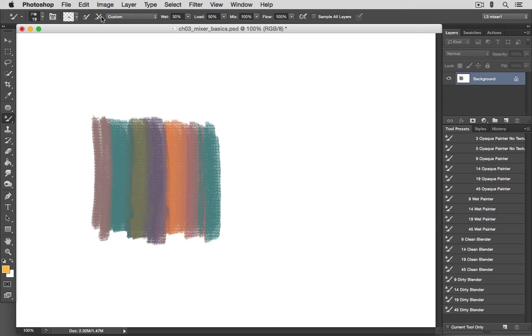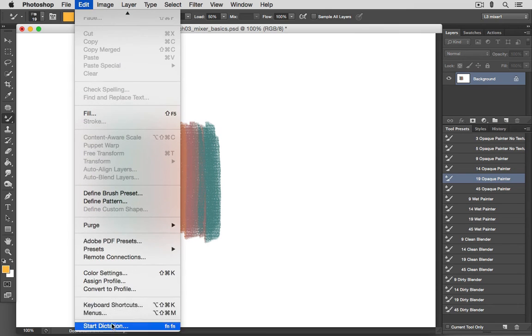If you leave Auto Clean off and turn on Auto Load, you can paint with whatever paint color you have in the paint square along with the paint picked up from the canvas. To make features like Load Brush, Clean Brush, Auto Load, and Auto Clean easier to work with, Photoshop gives us the opportunity to assign keyboard shortcuts. Let's take a look at that in the Keyboard Shortcuts dialog box, which we can open in the Edit menu.